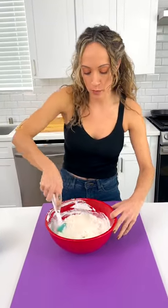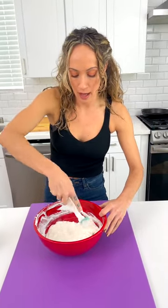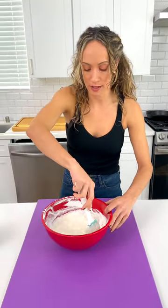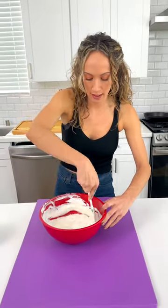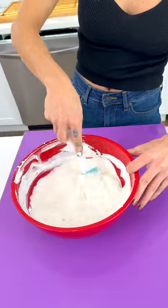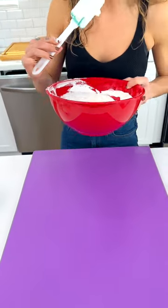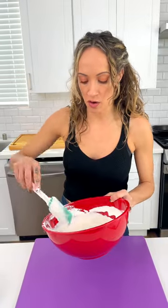That's it — we had Cool Whip, condensed milk, crushed pineapple, pecans, and lemon juice. This is called a Possum Pie — I learned this from Miss Paula Deen, she knows the deal. That looks nice and mixed. Got to give it a taste — oh my gosh, it's like a piña colada, that's so good!